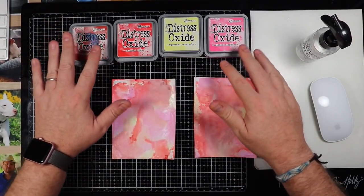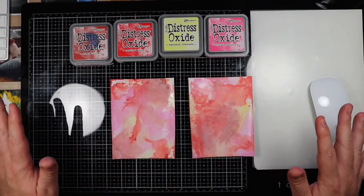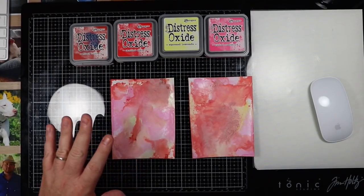I used the exact same colors on both to do the comparison, so that you could see there's really not much of a difference between the distress glaze and the product I'm going to tell you about.